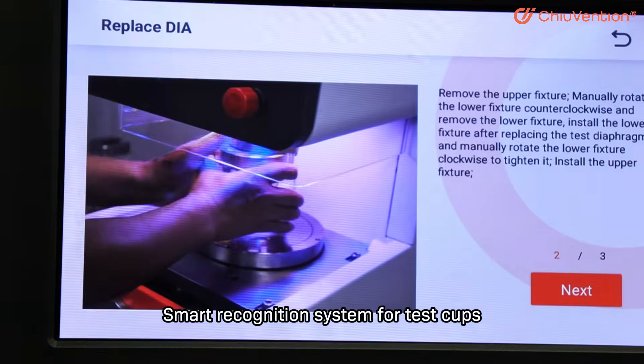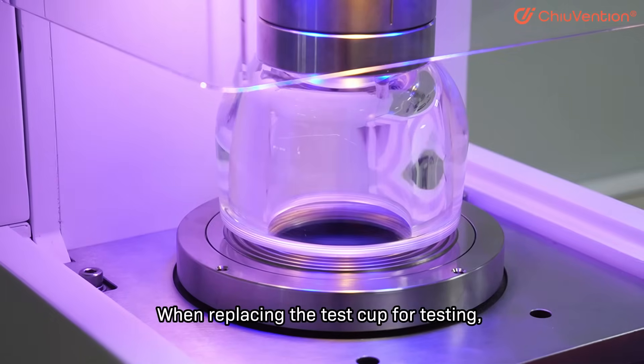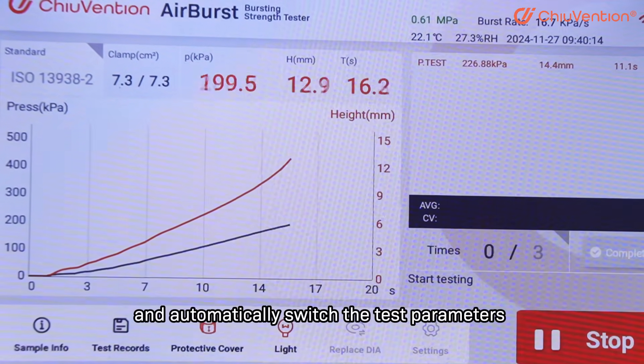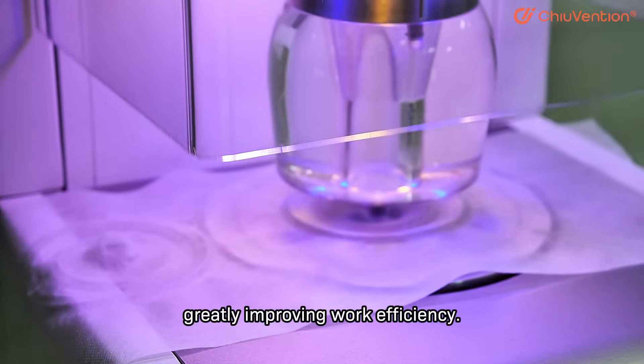When replacing the test cup for testing, the system will automatically recognize the model of the current test cup and automatically switch the test parameters without manual input changes, greatly improving work efficiency.